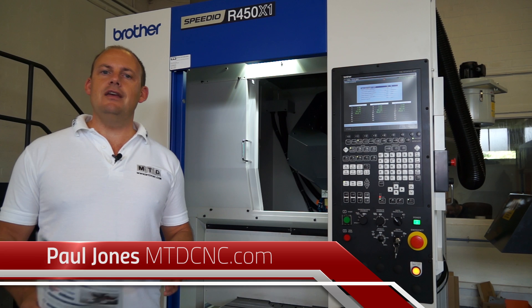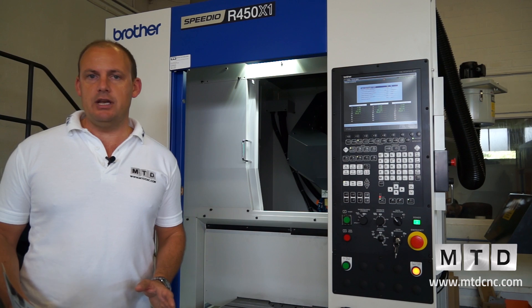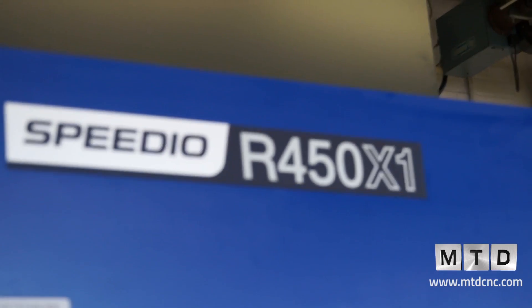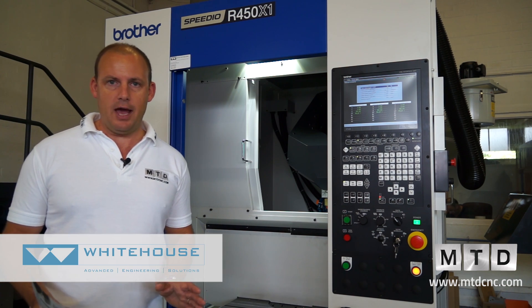For manufacturers looking to eliminate or reduce downtime, the new range of Speedio Brother machining centres could be a solution for you. This machine here is an R450X1, a high-speed compact machining centre available from White House Machine Tools in the UK.